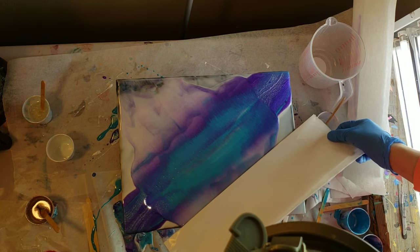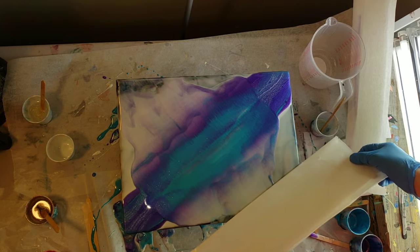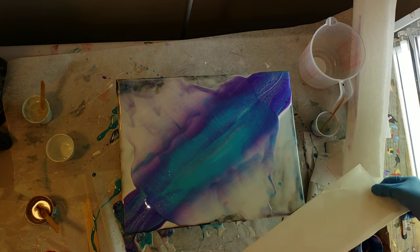I also did another swipe like this with earth tones — I'll link that down below if you want to check it out. It turned out really awesome as well.